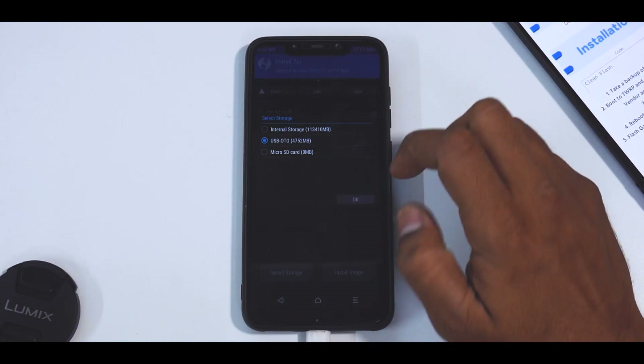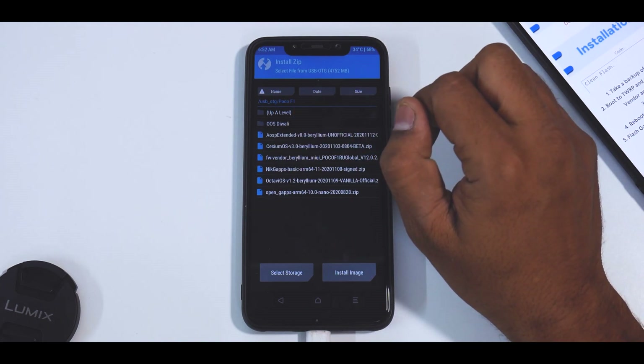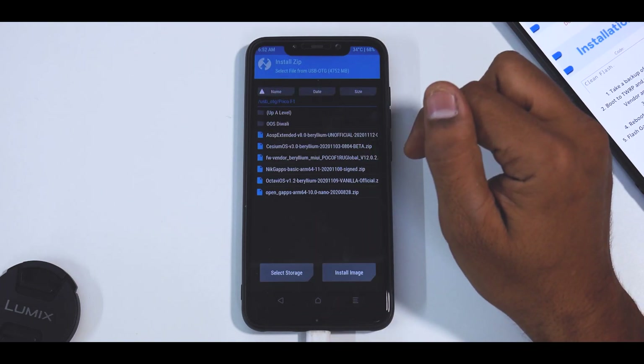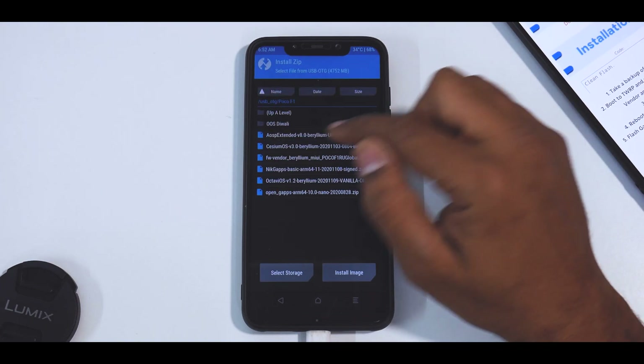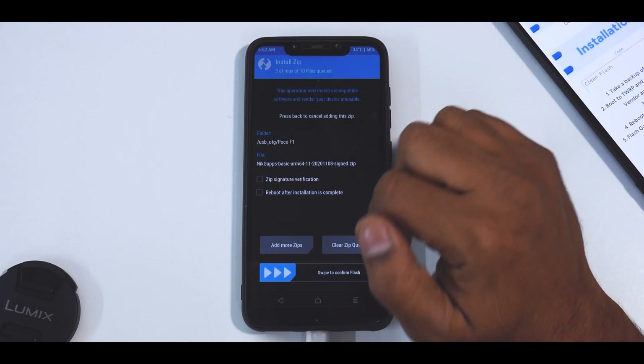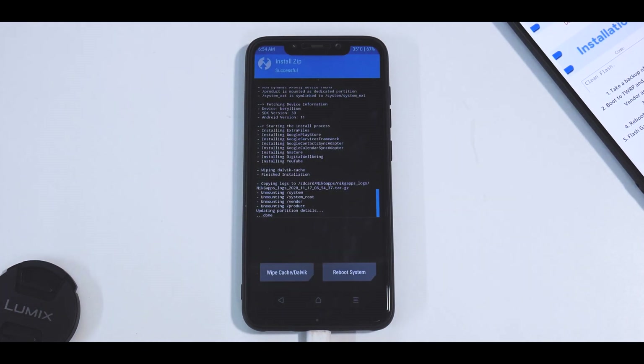Once everything is wiped, go to install, select storage USB OTG, and select your files in the Poco F1 folder. First we need the firmware, then add more zips and look for CZMoS, then add more zips for NikG Apps. Swipe to confirm flash. These three files will take anywhere between two to five minutes to flash, so please be patient.